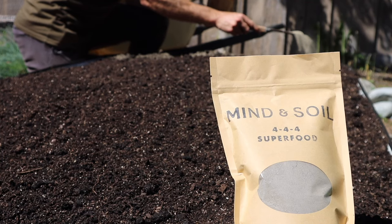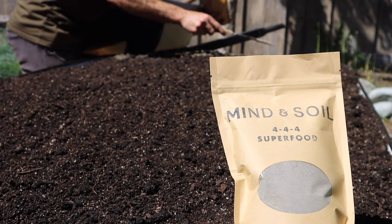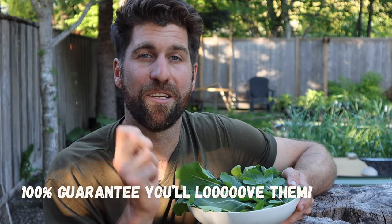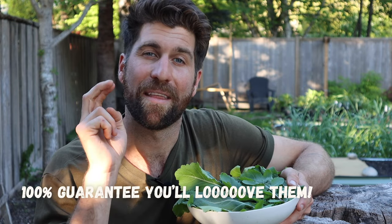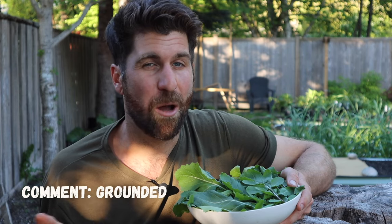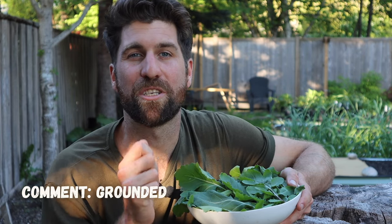Just before you take off, two last pieces: if you want to get your hands on any of the amendments or tools I utilized in this video, you can grab them at the links down in the description — I 100% swear by them and guarantee you're going to love them as well. And if you're interested in joining Grounded, just comment 'Grounded' on this post and I'll reach directly out to you to find a time for us to connect. That's all for today, folks — utilize those nine tips and I know you're going to get absolutely beautiful harvests of arugula. Catch you on the next video. Until then, go get your hands dirty.